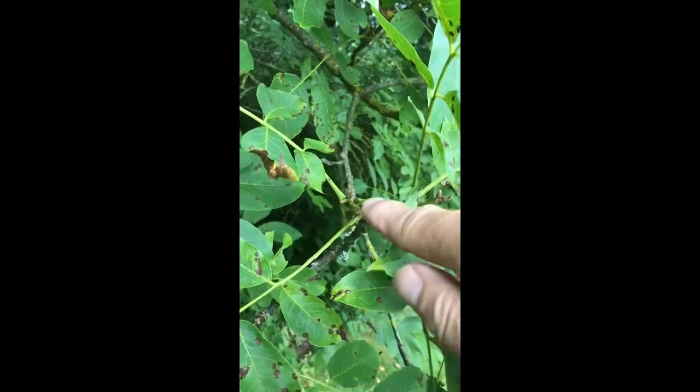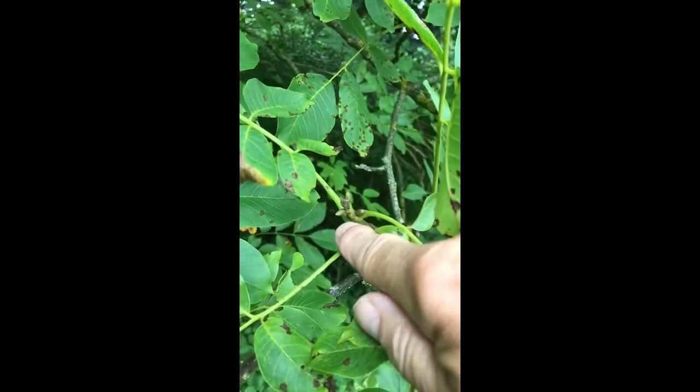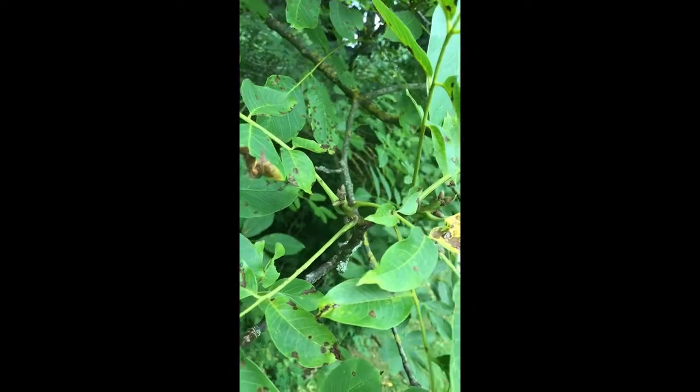Now all those features are telling me we're looking at a walnut. And if we look at the buds, you can see that that's a distinctive-looking feature.